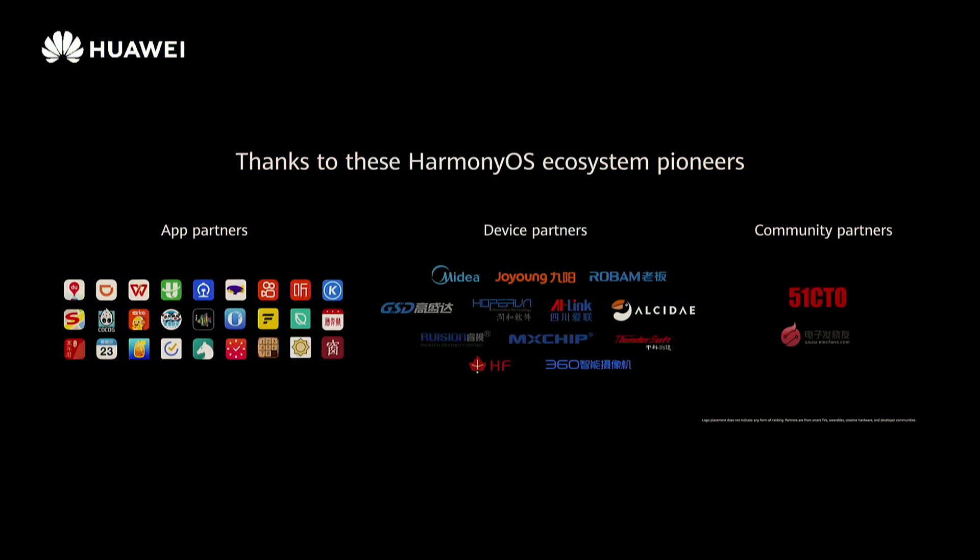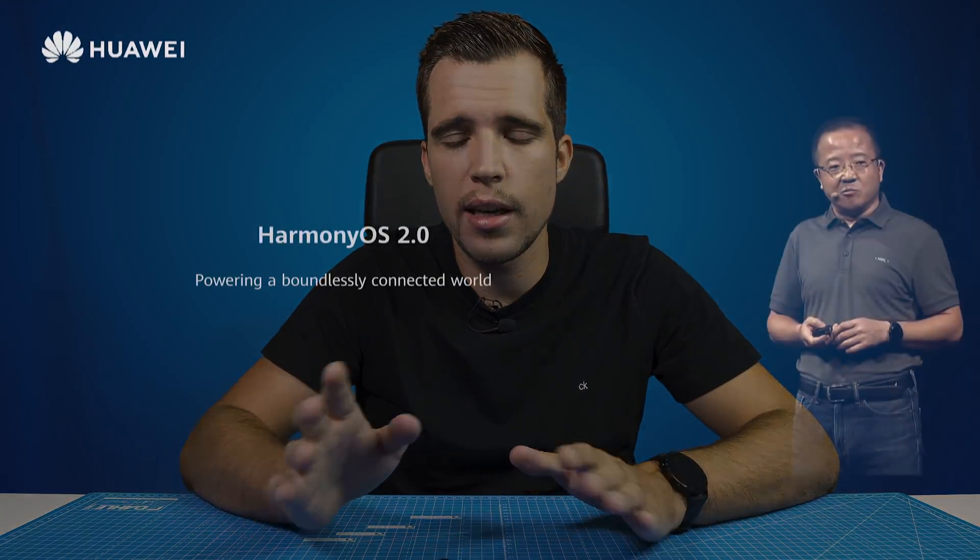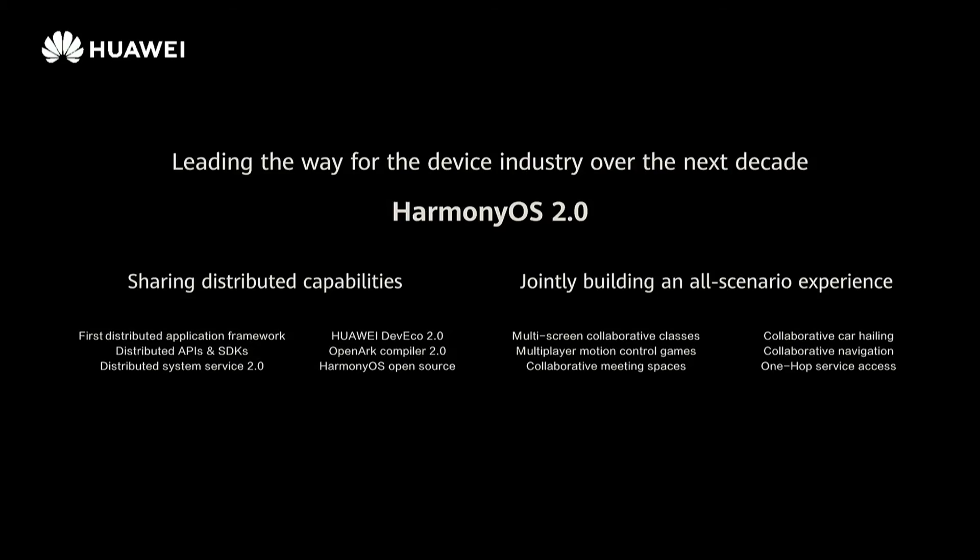Now regarding HarmonyOS — it's an open source operating system and there are many plans for it. You've only heard about it for wearables, smart TVs, and similar devices, but now they're making the big step to smartphones, and this will change a lot. We all know about the US ban on Huawei and the issues with not being able to use Google and problems with chip manufacturers. But I think the US underestimates Huawei and the Chinese mentality in general — they found another way.